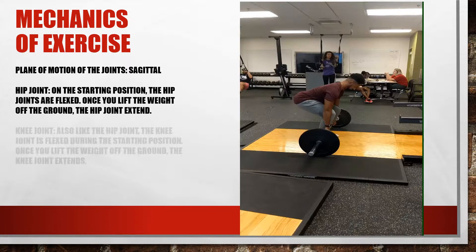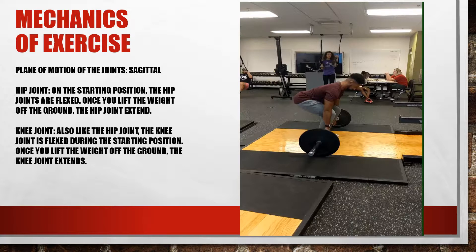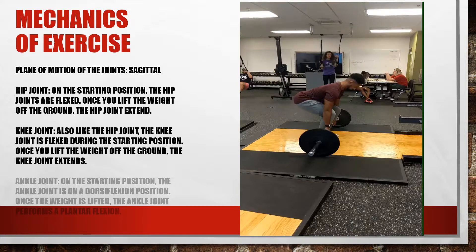The knee joint is also flexed as he squats down to grab the weight. The ankle joint is in dorsiflexion because as the other joints flex, it forces the tibia forward, causing the ankle to dorsiflex — essentially pointing the toes up and shifting weight more onto the heels. As he lifts the weight, everything extends: the hips go into hyperextension, the knees extend but stay slightly bent at around 45 degrees — unlike a stiff leg deadlift which involves full knee extension — and the ankle joint moves into plantar flexion.